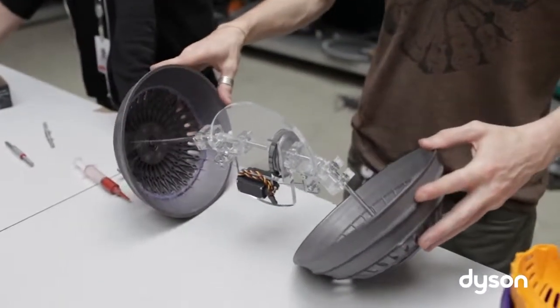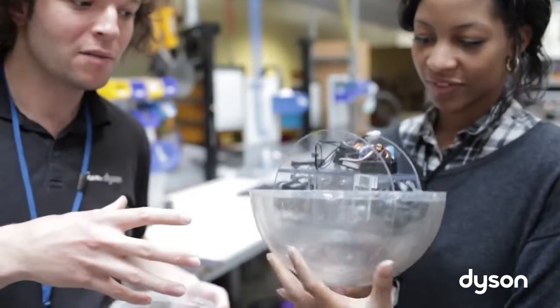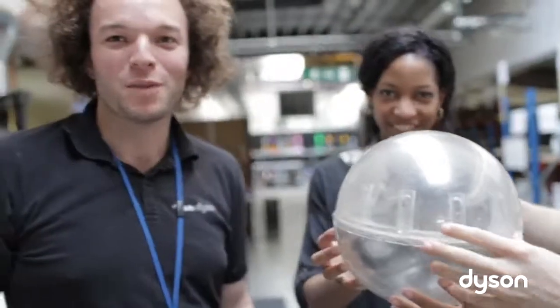We've got a challenge to make a ball-based robot vehicle using scavenged parts from Dyson vacuum cleaners. It's going to be awesome.